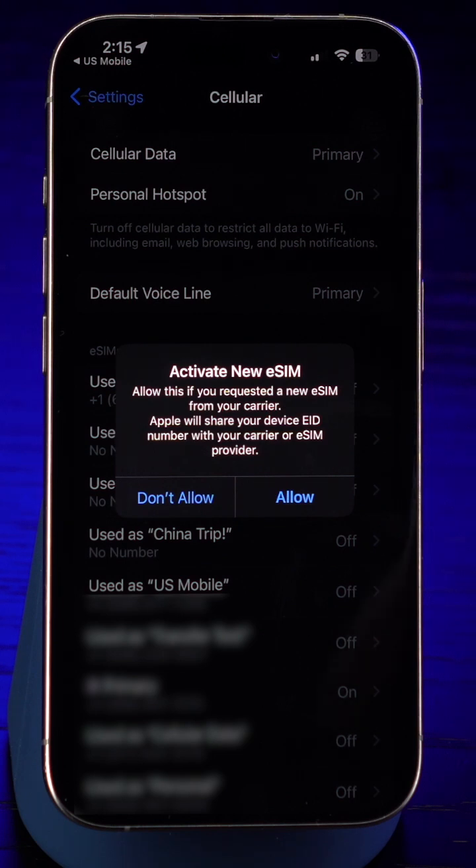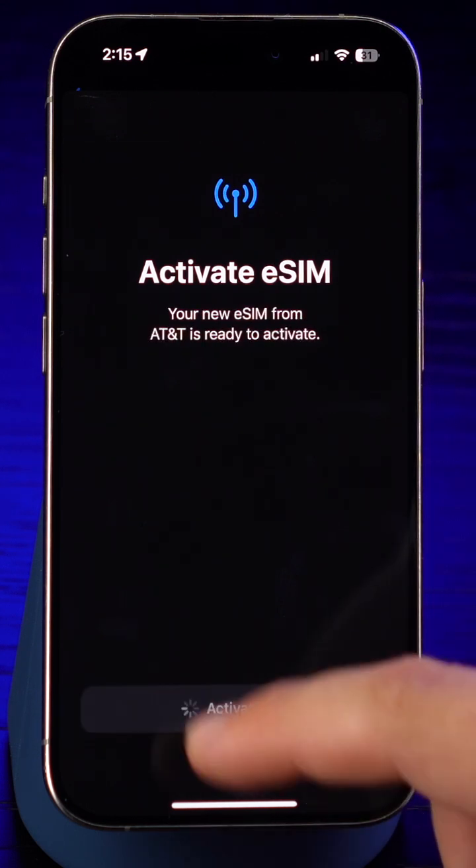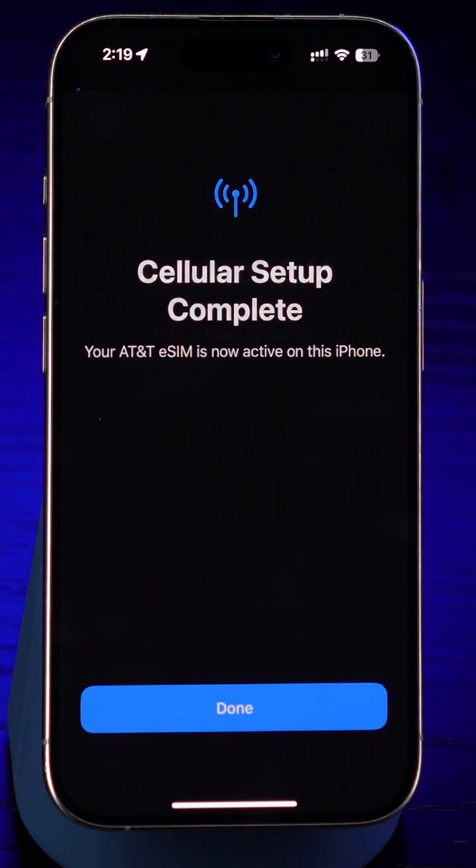This will take you to your iPhone settings. Select Allow, and activation will begin. Now, just hit continue at the bottom of your screen. You can sit back and relax for about a minute while we get things ready. And there you go, your setup is complete.